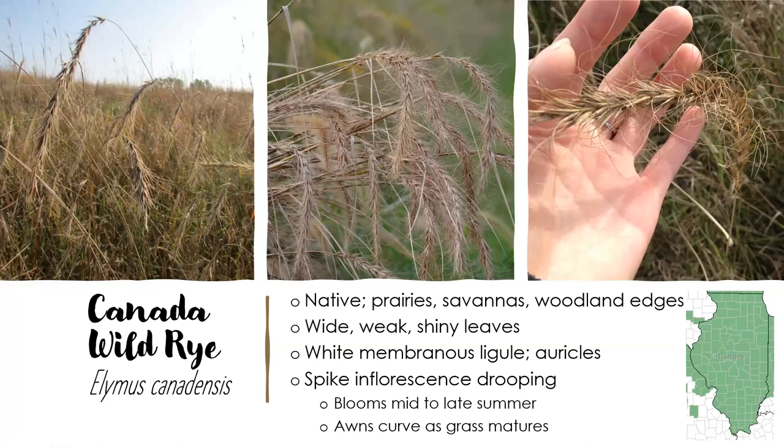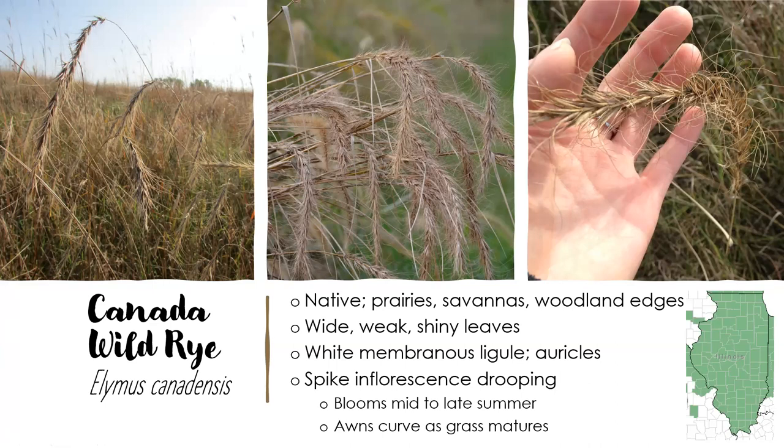Our last rye is Canada wild rye. Again, you can find it in every county in Illinois. It grows three to five feet tall, same leaf characteristics, and has that short membranous ligule and auricles. But in this case, the inflorescence is really what does it. The inflorescence will always droop, and as it dries, the awns will curve backwards. That curved awn is really the distinctive characteristic for this grass, as you can tell in all of the photos.